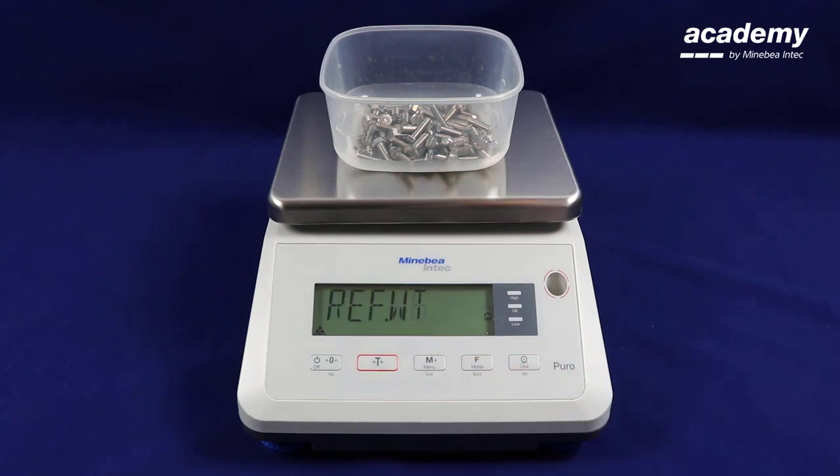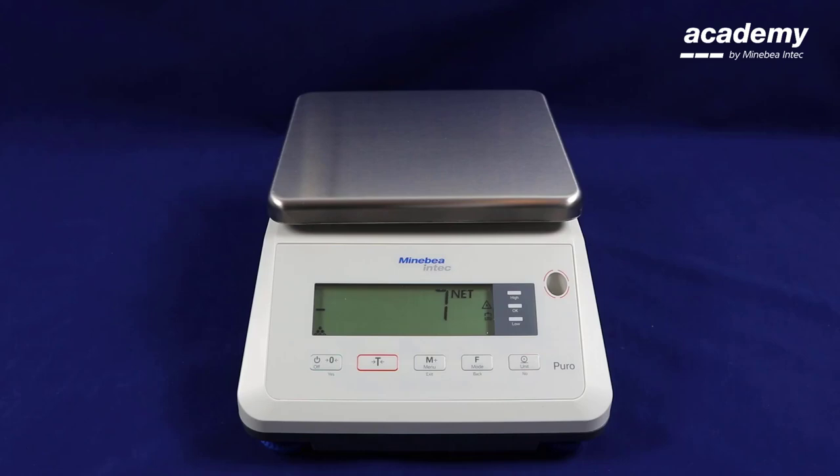If you press the function key or mode key, it will show you the reference weight and how much each part weighs. We remove the sample and we have a minus value, as it has taken into account the tare.